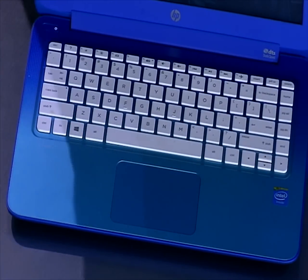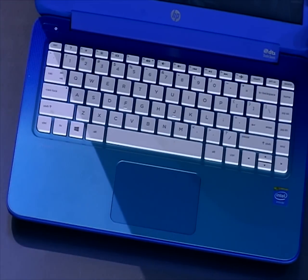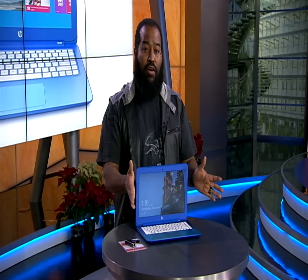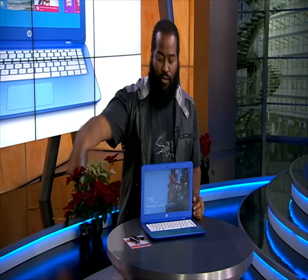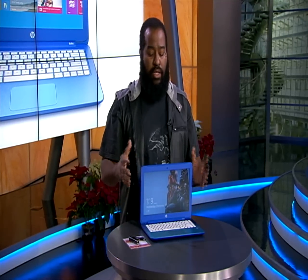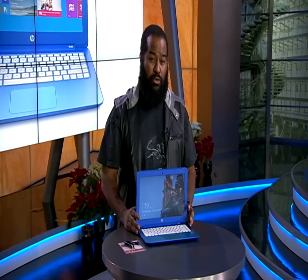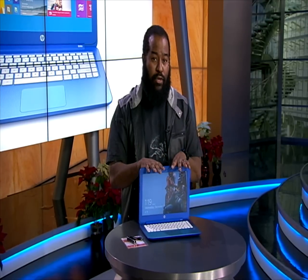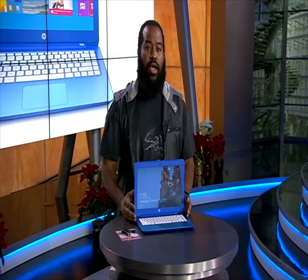Another thing to be aware of if you've purchased this for your children and they're sitting around with friends watching content: it does have somewhat narrow viewing angles, so you won't be able to see the screen clearly from the side. But again, this laptop is sub-$300 — I've seen it going for anywhere between $220 and $260, and it comes in a couple of different configurations. Definitely a great price.